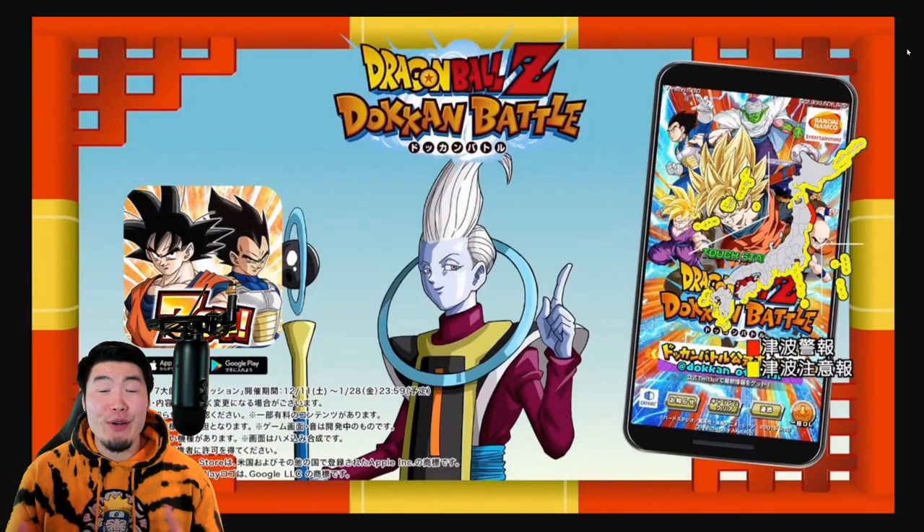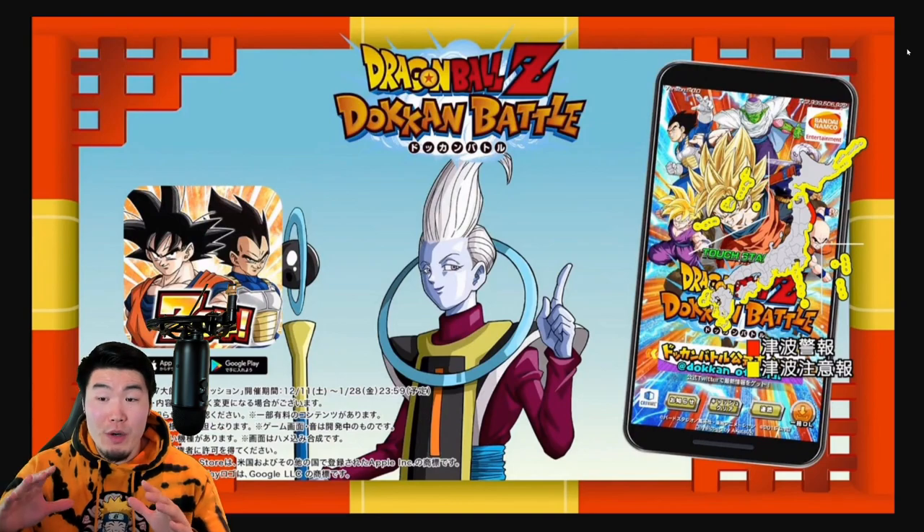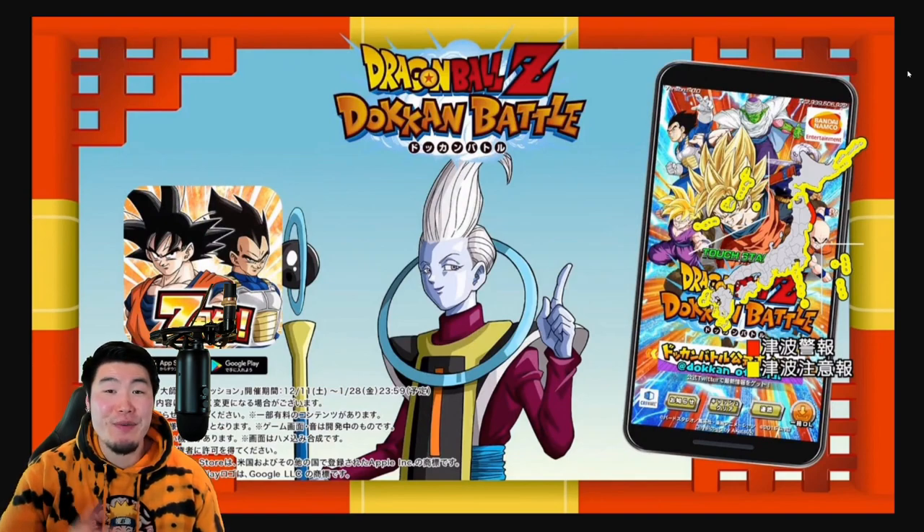Hey, what's going on guys? Welcome back to another Dokkan Battle video. This will probably be old news to a lot of you guys out there, but I was away for most of the weekend, so I apologize for my lateness. But if you somehow managed to avoid this for the past 24 hours, then I have some pretty interesting news to share with you today.